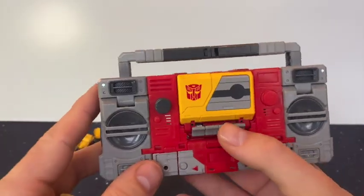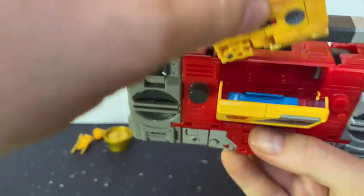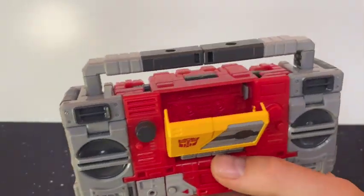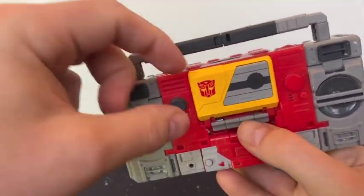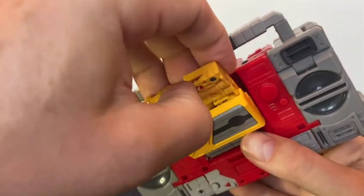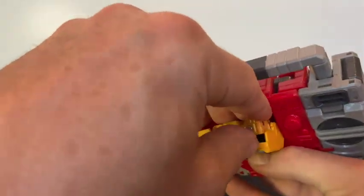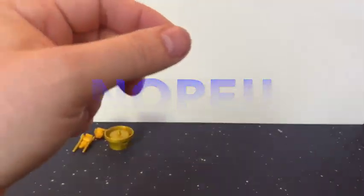It doesn't look anywhere near as much like a cassette as the original G1 80s ones did, because they actually had metal foil printed on them that made it look like an 80s cassette. So here's Blaster — let's see if Steeljaw fits in. It feels way too snug, feels like I'd have to force it. Just to demonstrate — here is Eject, and Eject actually goes in quite nicely. But I feel like I'm having to force Steeljaw. This is your premium line, and it doesn't fit. Not forcing it. Just have to display it without. Not a good start.